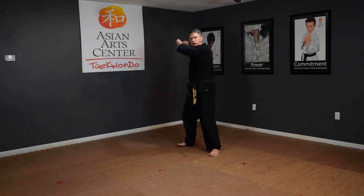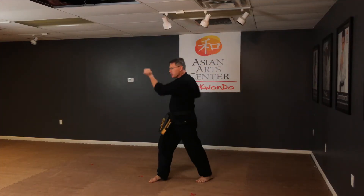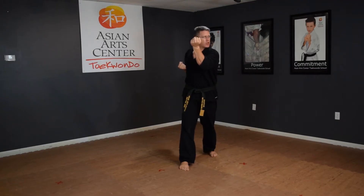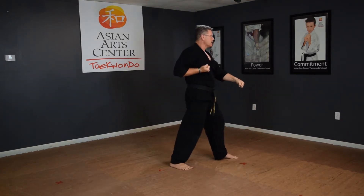Look. Chamber up. Wrist block right. Chamber as you step. Wrist block left. Look. Chamber tightly. Low block.